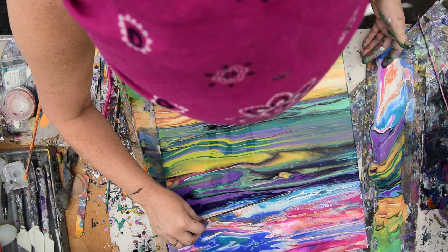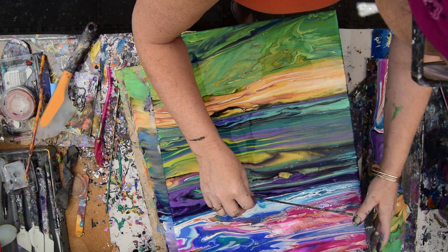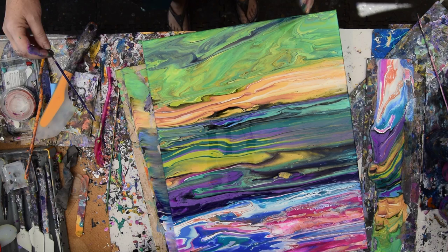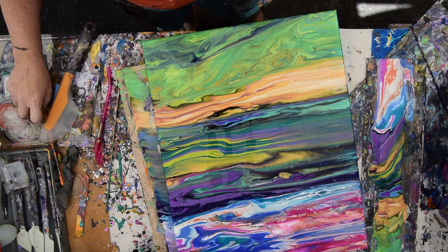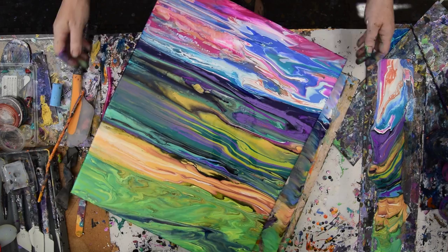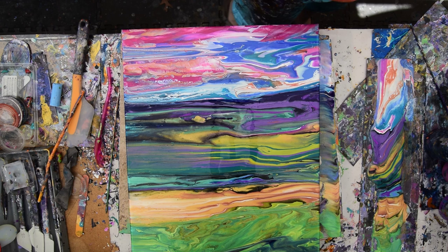It doesn't really need much except for me to check my edges. It's got a beach, it's got a sandbar. If I put blue in there I could have a river, but I'm not sure I want to mess with a good thing. Boy, that's hard to decide — is my sky good enough? I think I want something much brighter in there, and I'm really super nervous about making it neon, but I'm going to do it.